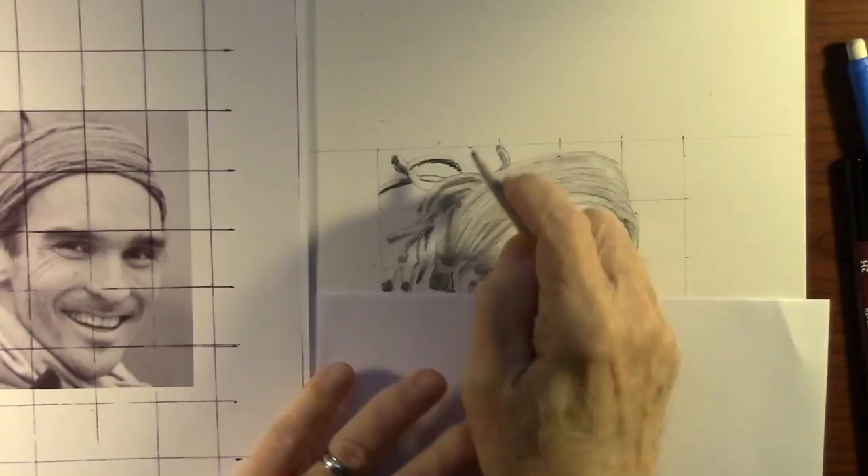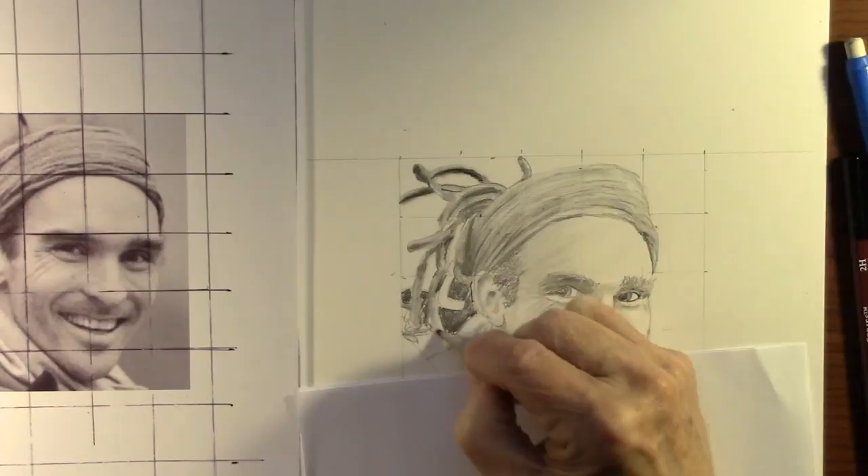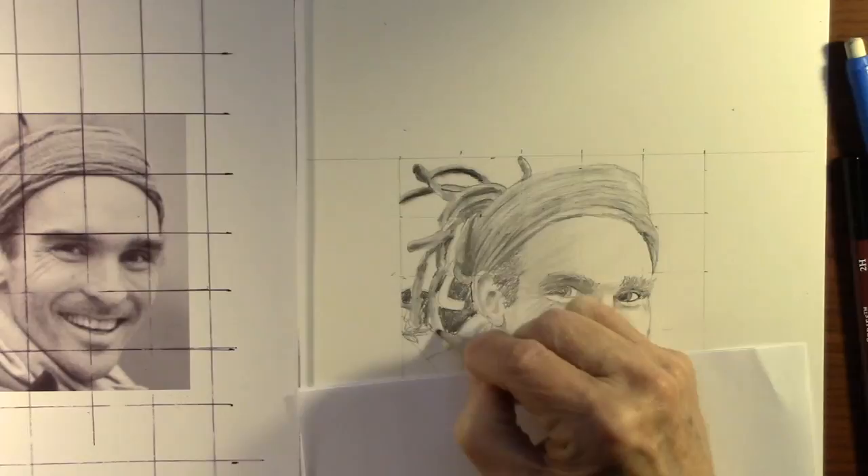Here you can see I'm trying to draw those dreadlocks that are sticking out behind his headband, just kind of blending them in a little bit here and trying to get them to look like dreadlocks. We'll see what it looks like when they're done.